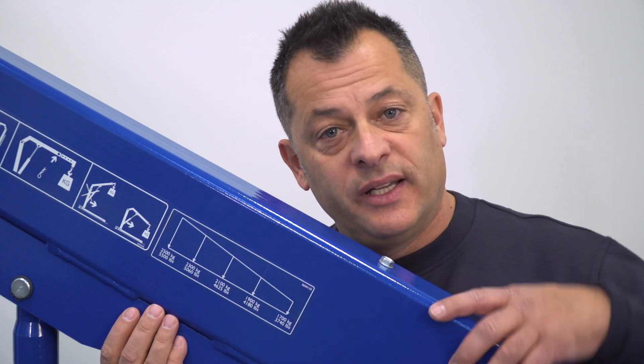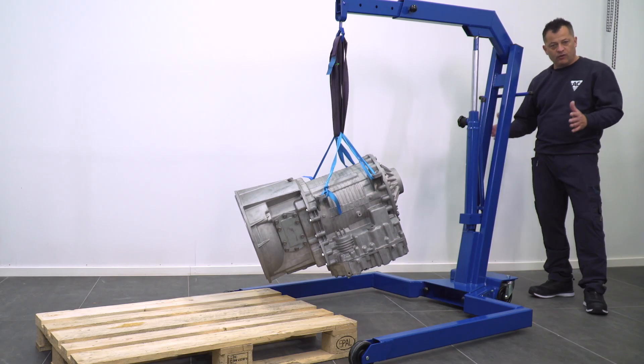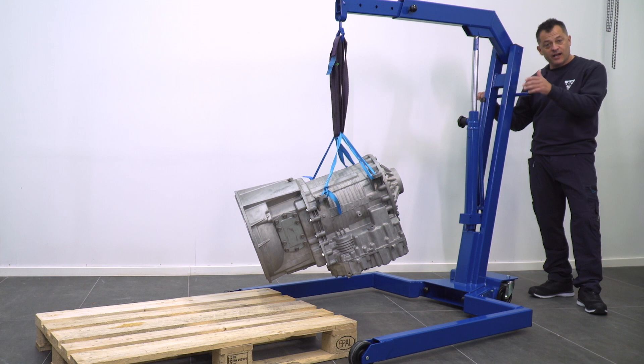You'll notice our high visibility weight scale, and that's on all our models. All of our models are equipped with high quality casters and wheels, making it very easy to move on any shop floor, even under load.